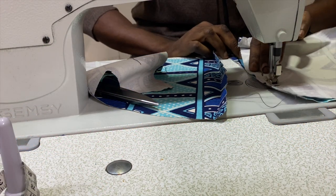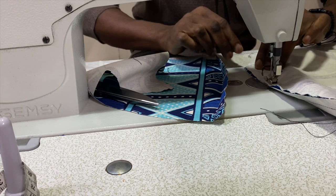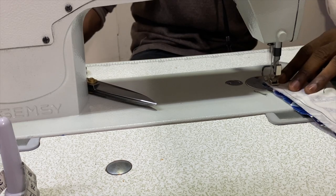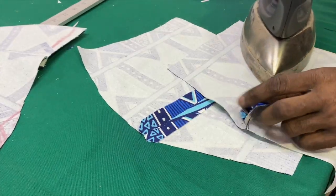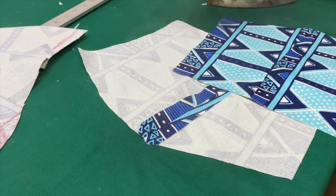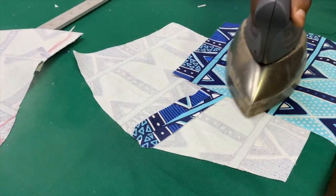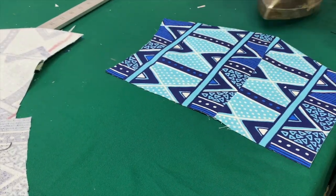Now he's going to attach the back piece, which is two separate pieces. This part is the back — it's also going to have a curvature, just like the front. This is where he's going to attach the two straps that tie on the shoulder. These two flaps are going to be sewn in the armpit of the chest part that we saw earlier.